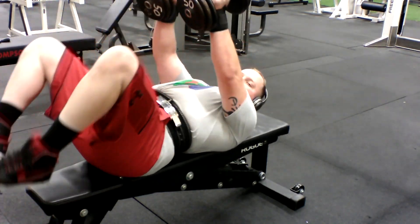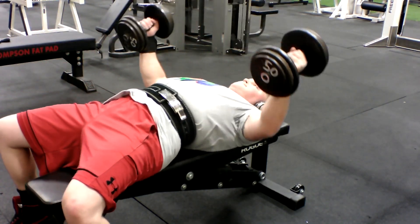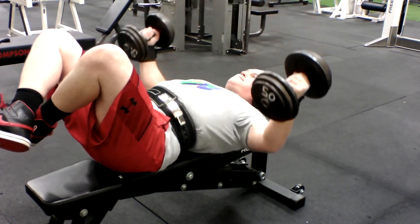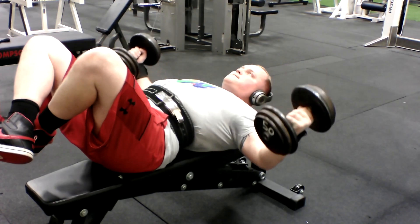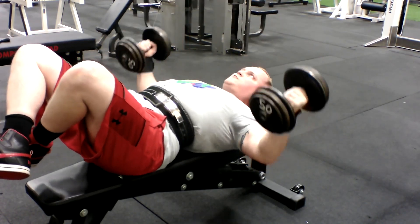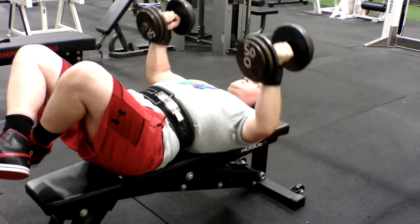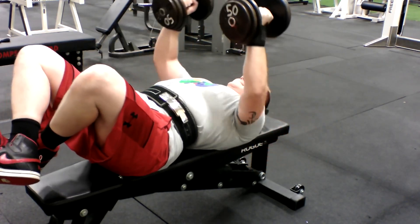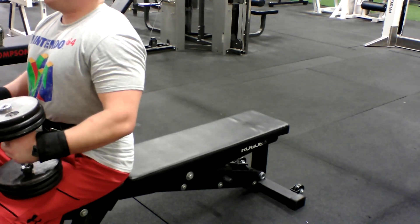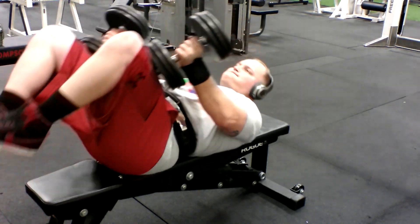Now I'll show you one of my favorite chest exercises: the dumbbell chest flies. These are great for getting a stretch to those chest muscle fibers. I find it's better to keep a bend in my elbows and not go any lower than my chest, otherwise you risk injury to your rotator cuff. I usually start with 50 lbs and gradually work my way up to 65 lbs, lowering the reps if needed.